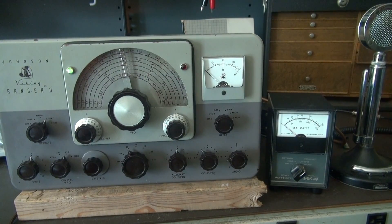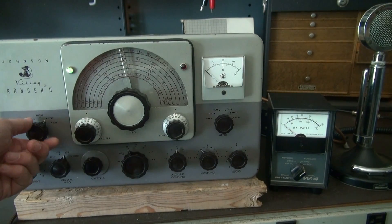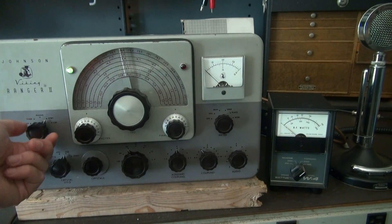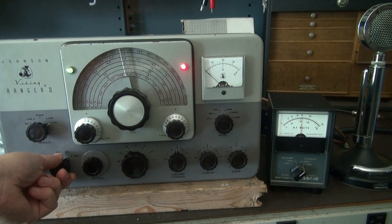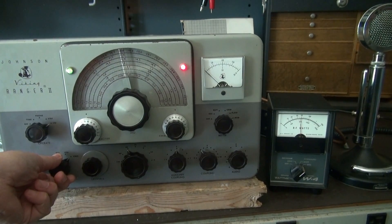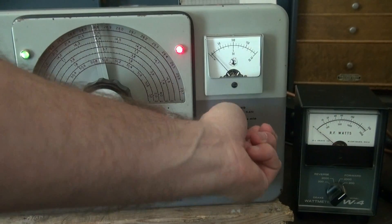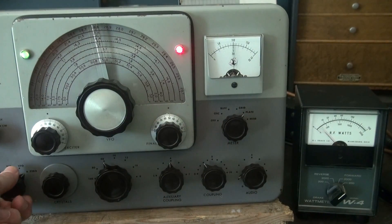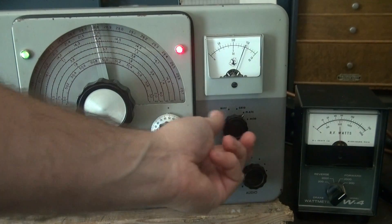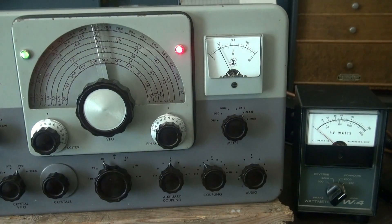I killed the shop lights so that in case we see any smoke or arcing and sparking, it should look pretty good on video. We're in standby at VFO position — there's no output. Going to CW and keying it up. Looks like we're getting about 55 watts. Let's go up and take a look at the plate current — that's about 145 milliamps. There's your grid. CW-wise, she looks good.